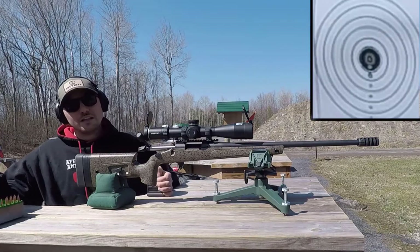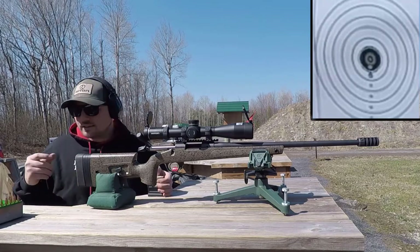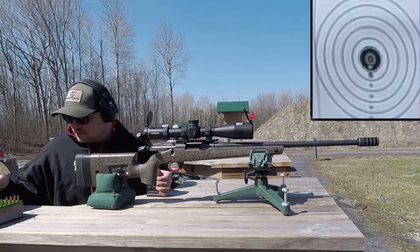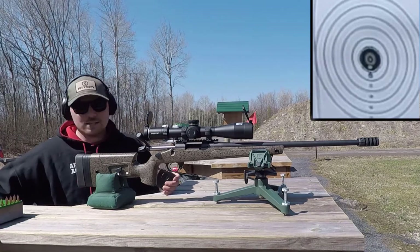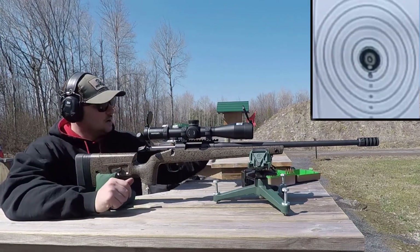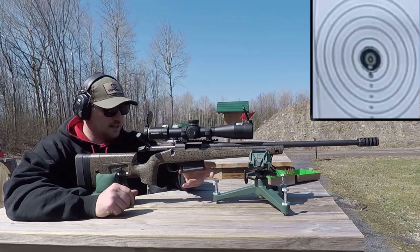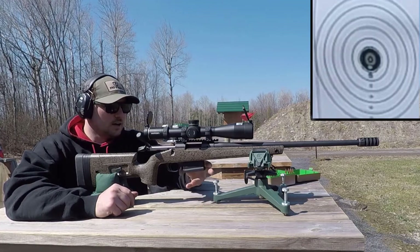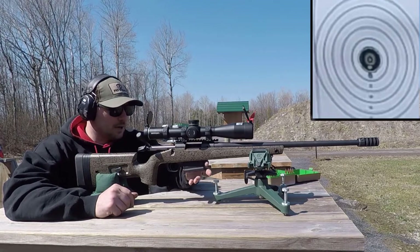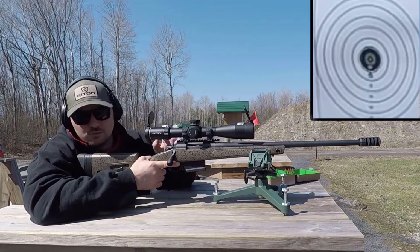We got the load development done, and I'll be honest — mostly through this process it was not particularly impressive, which I was disappointed by, until I finally got the right load. Today we've got our standard Bergara magazine, and these things go in like they were made for one another. No matter how you throw it in, it just wants to fall in the right place and clip. It also takes AICS magazines.